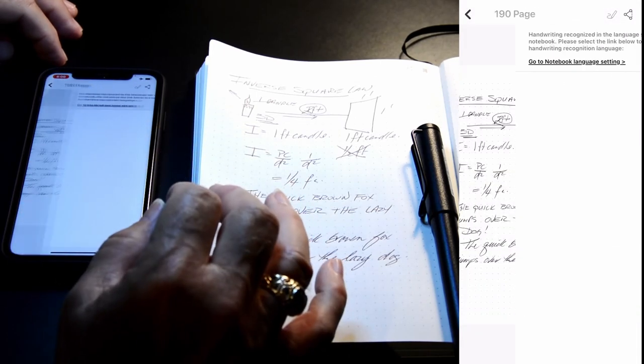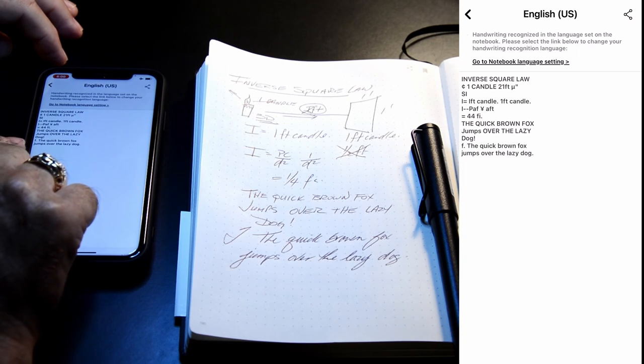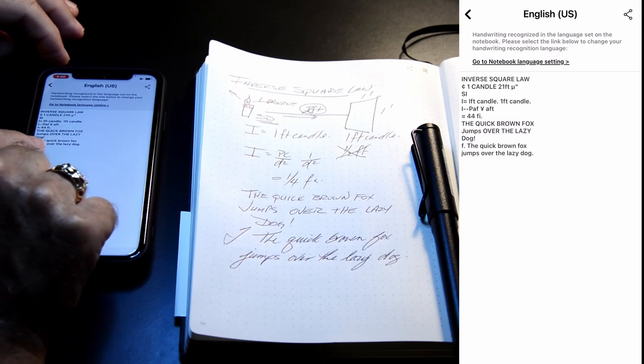I'll transcribe and see how well it does: 'The quick brown fox jumps over the lazy dog.' The printing is good. The first letter I wrote in cursive was a 't' and you can see it transcribes it as an 'f.' So I make a t like a printing t when writing with this. The rest of my writing isn't too bad — 'The quick brown fox jumps over the lazy dog.'